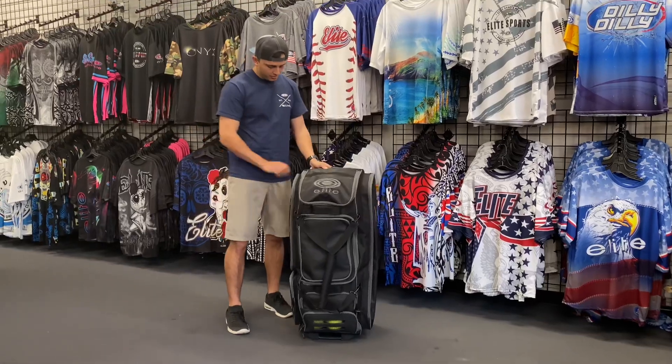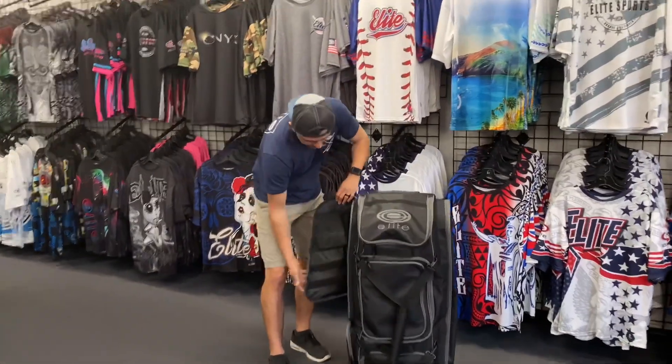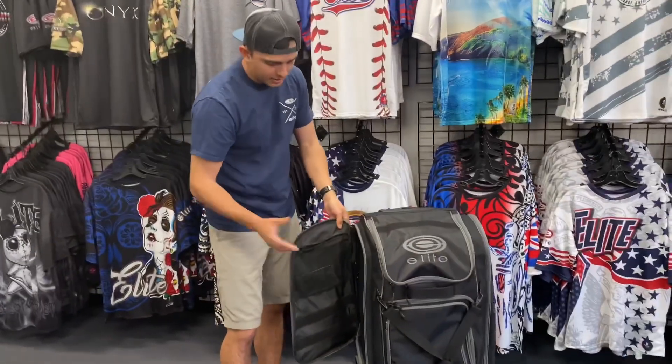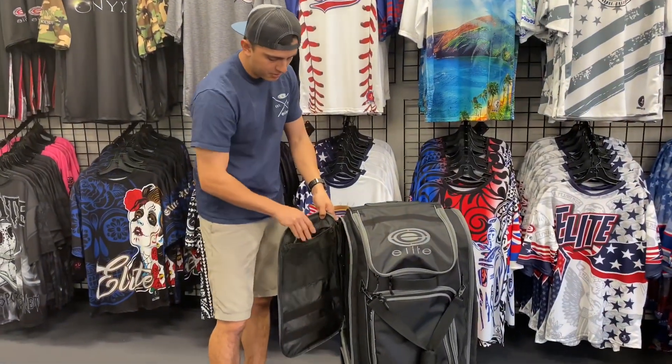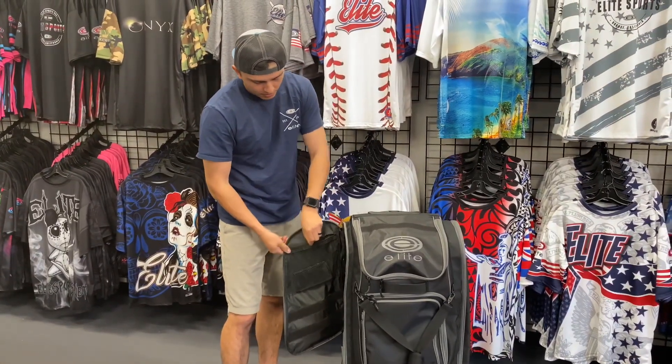Next I wanted to go over some of the other features. We've got this side pocket right here — this is new, we didn't have it on our last bag. It's going to have a little pocket where you can put your phone, wallet, your keys, anything that you want to put in there.